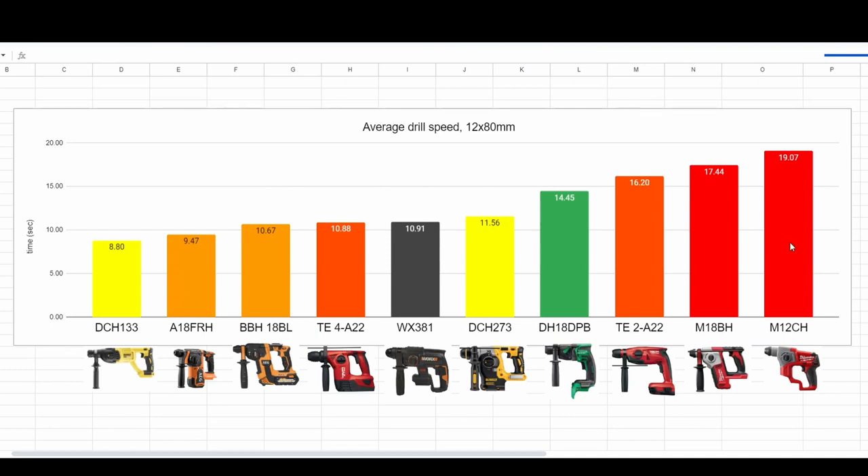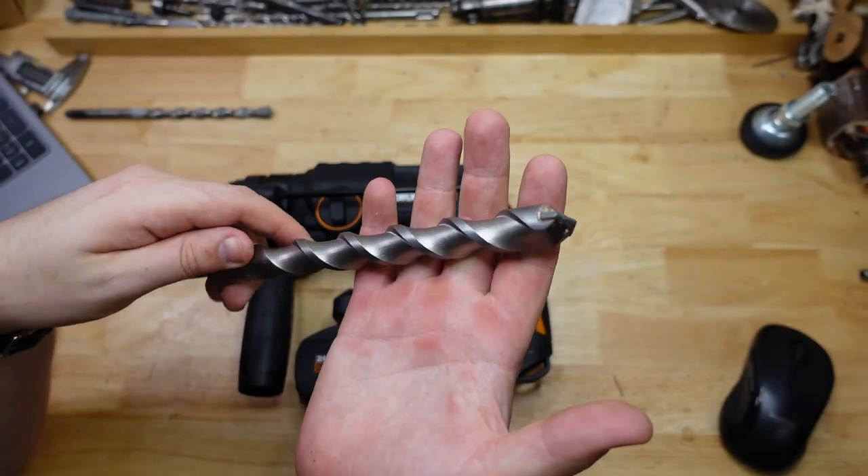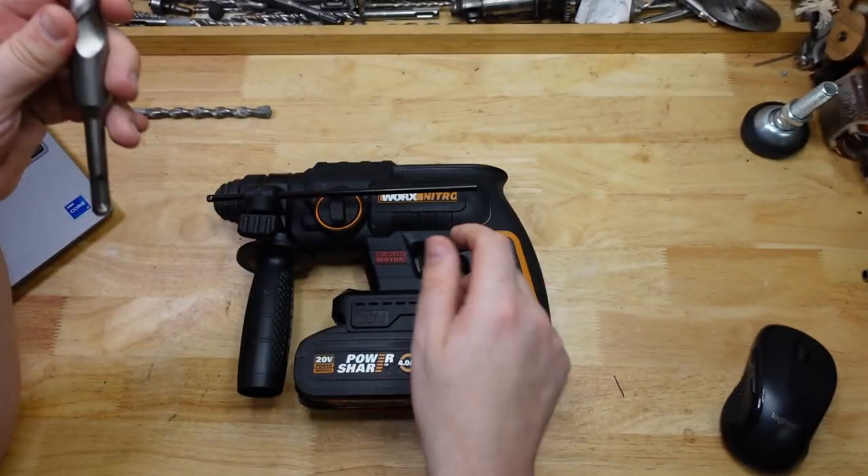Smack dab in the middle — the Works comes in with an average of 10.91 seconds for the 12 millimeter speed drill. Interestingly, that's a fair bit faster than its closest theoretical rival, the 18 volt Milwaukee, and just a little bit faster than the higher-rated DeWalt. Nicely done to the Works. Next up is the max capacity test — 22 millimeter hammer, 22 millimeter drill bit, same concrete, same depth.